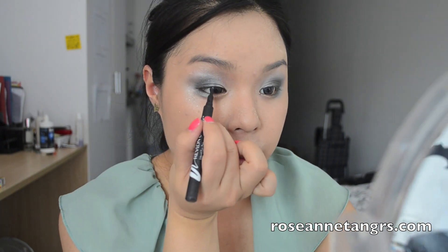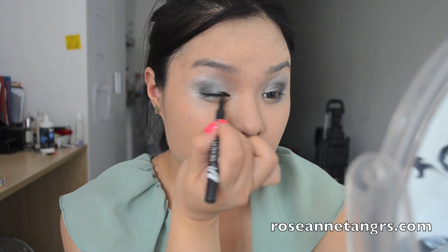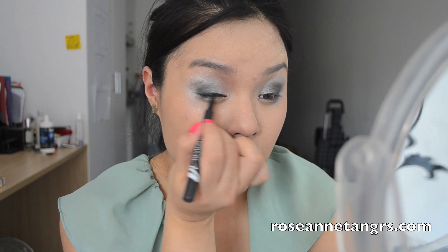I'm using the Revlon Colorstay Liner and applying that to my lid line. Now it's time to add your fake lashes, so I'm going to go ahead and add them and be right back. So I have my fake lashes on and if I do a little close-up you can see just how pretty the look is — it's like a grayish, greenish, really nice smoky eye.